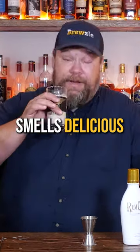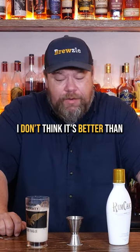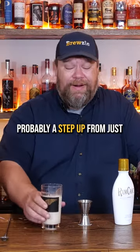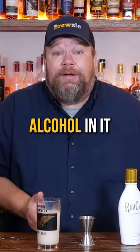Probably need my lab coat on for this. Smells delicious. And it tastes pretty freaking delicious. I don't think it's better than just the Fireball and Rum Chata together, but it goes a lot further. Probably a step up from just the Rum Chata and Root Beer because that has almost no alcohol in it.